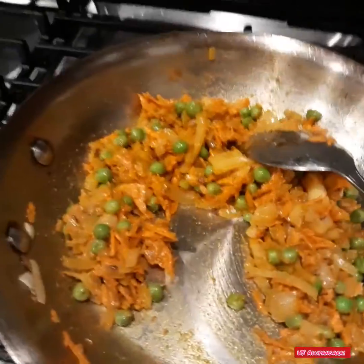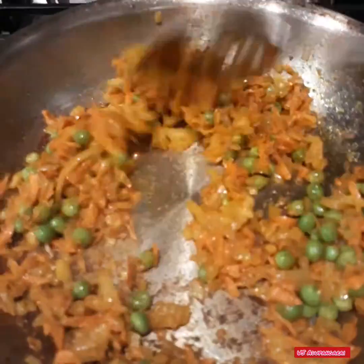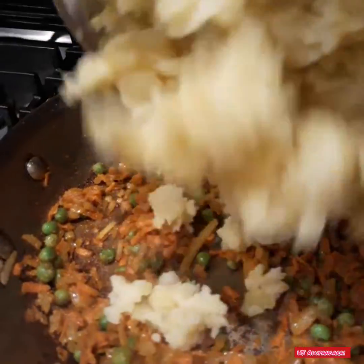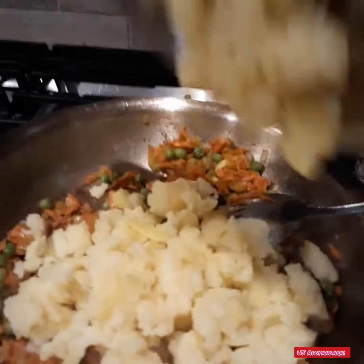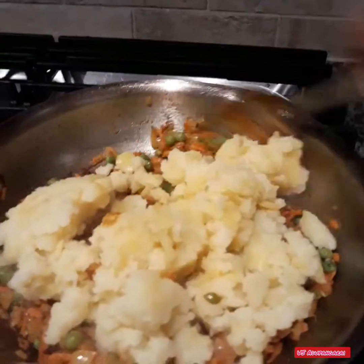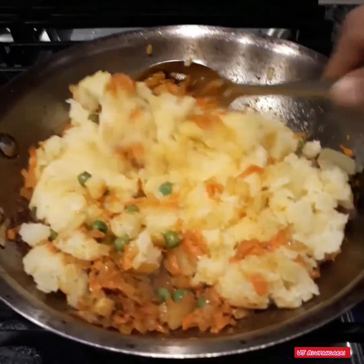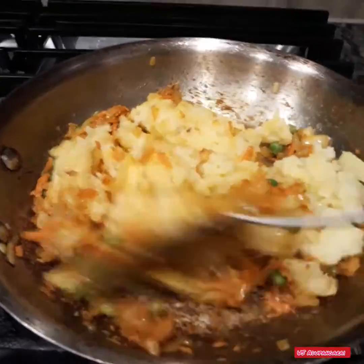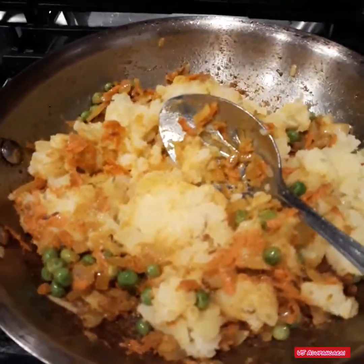Now let's boil the potatoes and mix the potatoes. We are going to mix it all together.